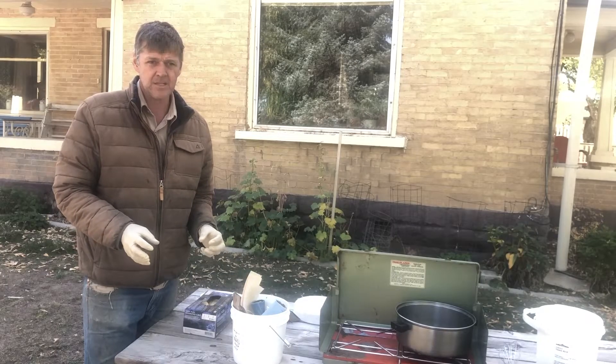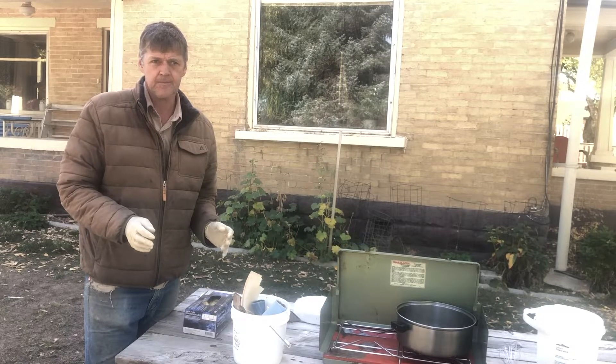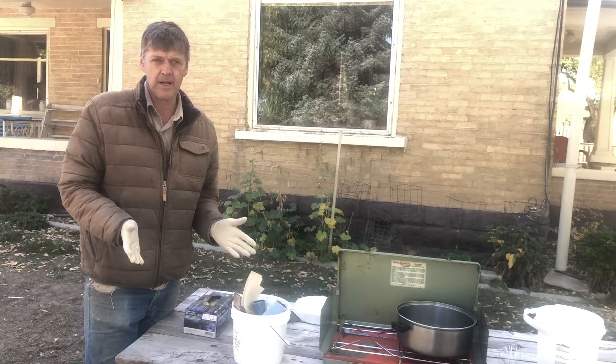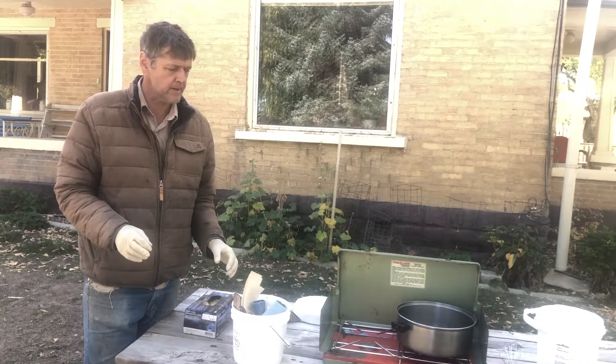Oxalic acid can in certain circumstances be toxic. So while we're mixing it outside in well-ventilated air, I've got some gloves on. You may want to put a respirator on, depending on how worried you are about it.